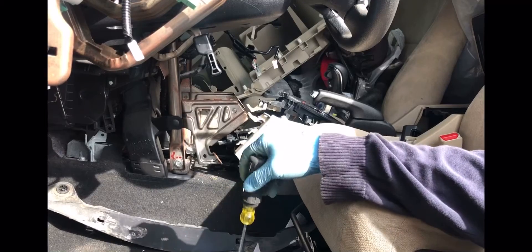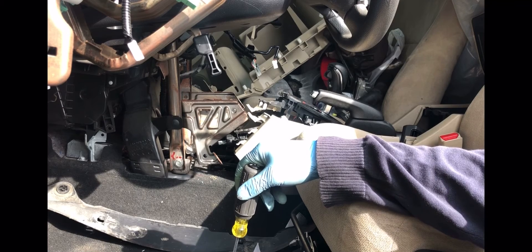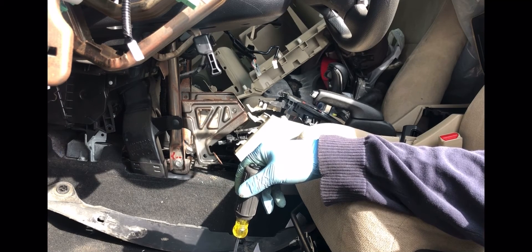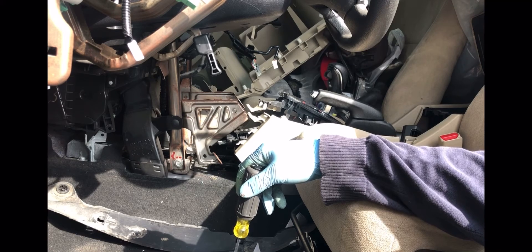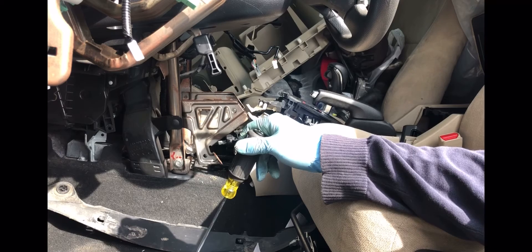What are you doing today? This is Melvin from Automotive Diagnostics Pro. Now we have this 2013 Honda Accord. This Accord is for parts, but today we need the transmission shifter cable.